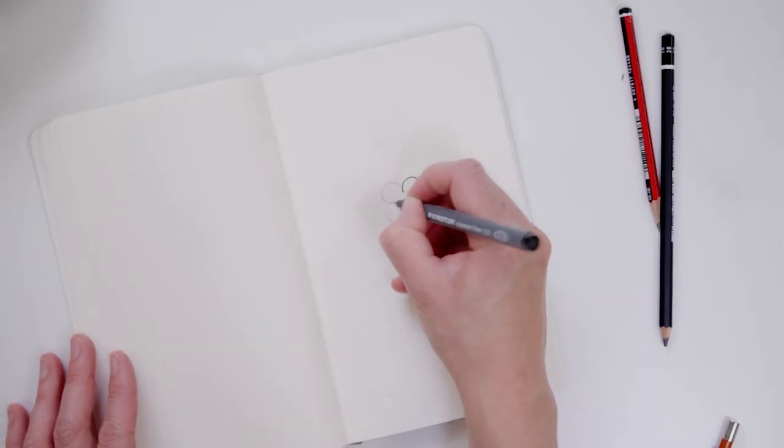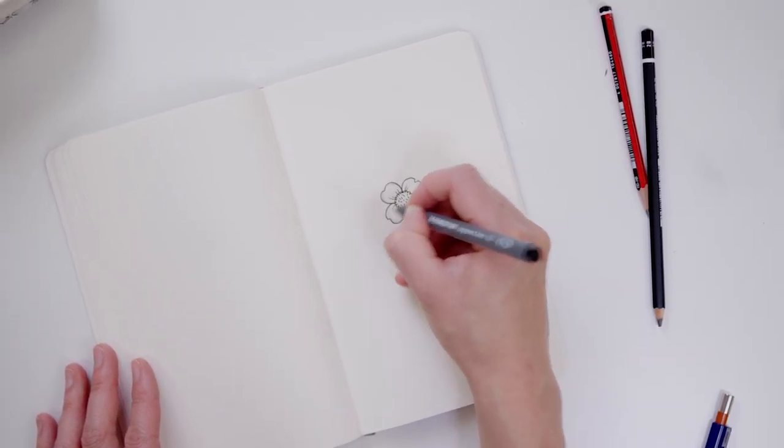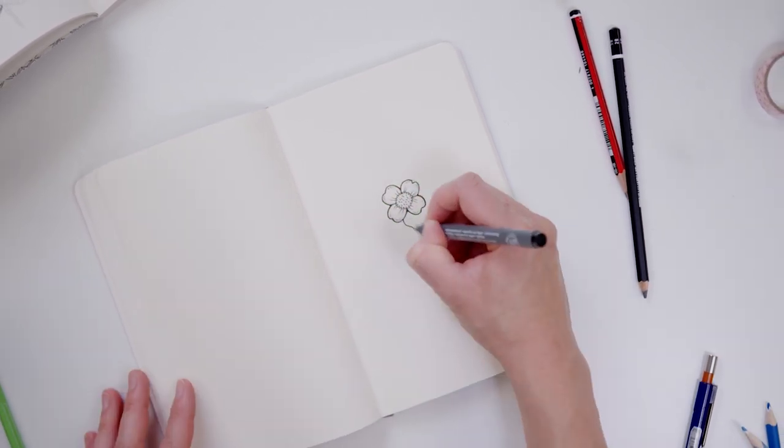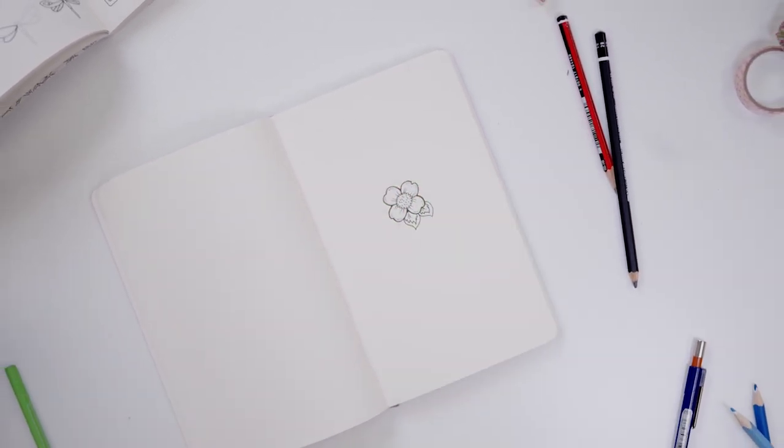And that's it. But once you know that, you can tweak it. Vary the shape of the petal. Add some details. Add a leaf. See? It's that easy.